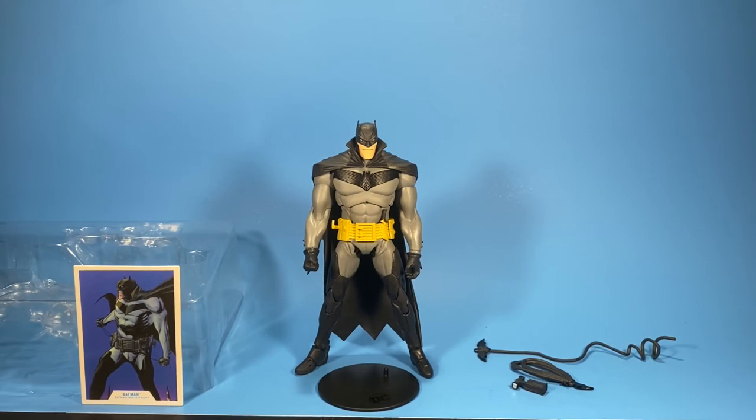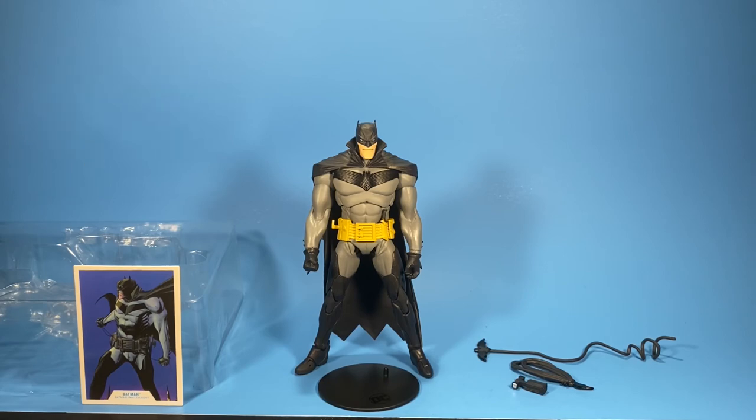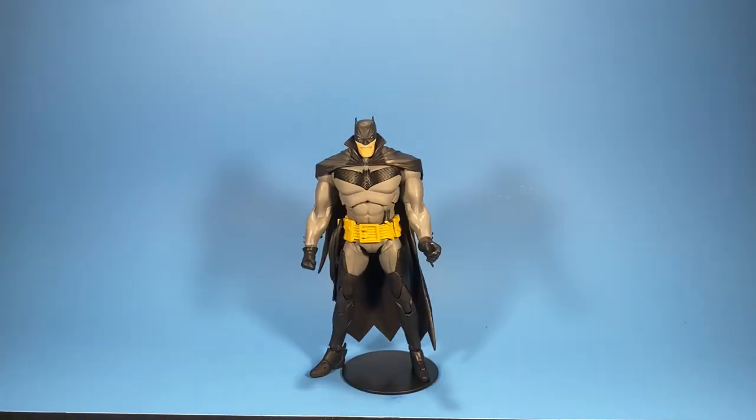Very impressed with this figure — I'm definitely going to give it a nine out of ten. I love the great articulation, all the detail, and everything that McFarlane Toys offers with their figures. That's it guys — thanks for taking the time to watch. If you haven't subscribed already, please subscribe — lots more DC figures are coming. Please like and comment below and let me know what you think of this figure. Thanks again for watching, keep collecting and stay safe.